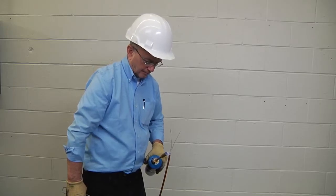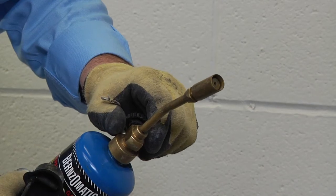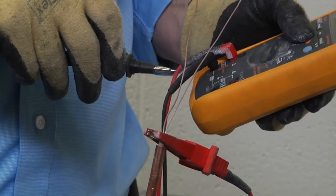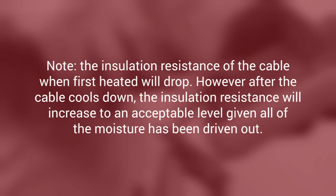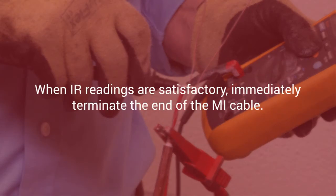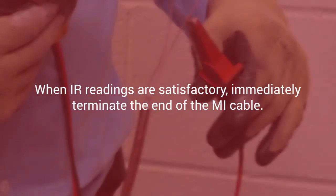It may be necessary to repeat the above procedure several times to completely remove all the moisture from the cable. Once finished, allow the cable to cool and repeat the IR test as described at the beginning of this video. Note that the insulation resistance when first heated will drop; however, after the cable cools down the insulation resistance will increase to an acceptable level, given all of the moisture has been driven out. When IR readings are satisfactory, immediately terminate the end of the MI cable, as a delay can cause the IR to drop and the cable must be retested prior to terminating.